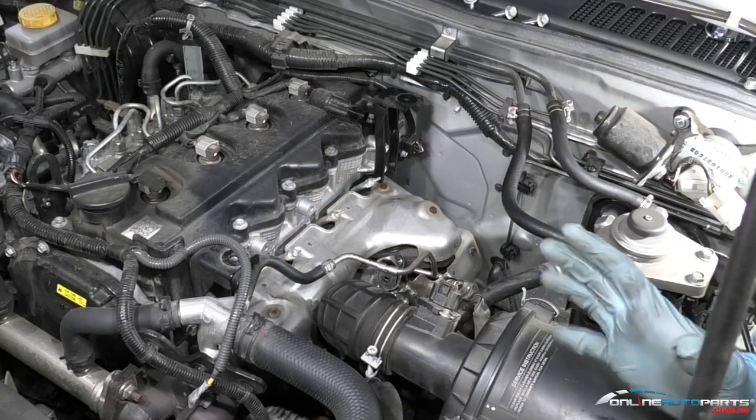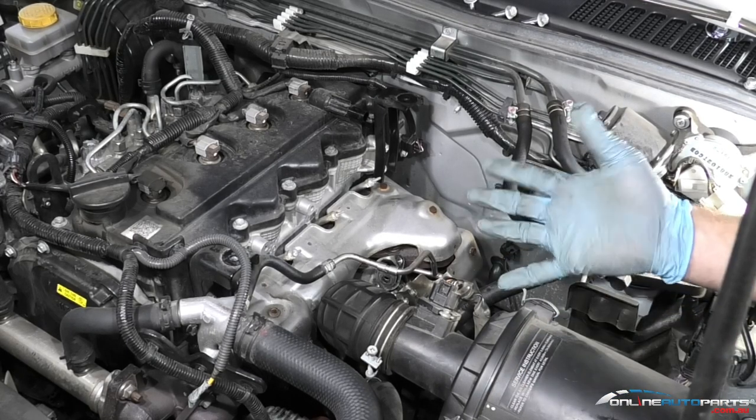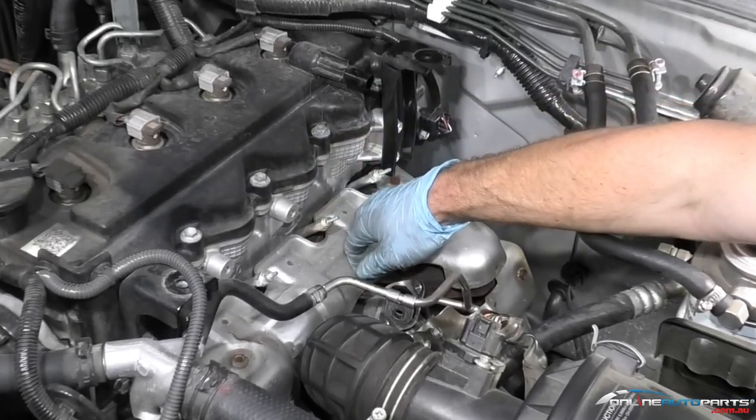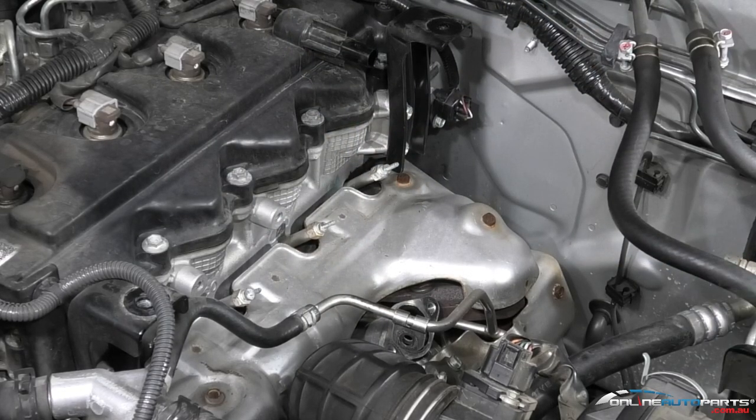Always be very careful when taking them off or working in this area. You don't want to strip the thread, because if you do strip one of these taking it out or refitting it, you're more than likely going to have to take the head off, get it re-sleeved and tapped out so you can put a new glow plug in.